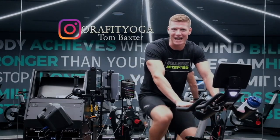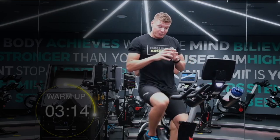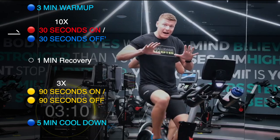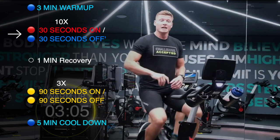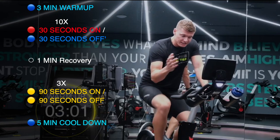I'm Tom Baxter and I'm going to be taking you through some killer intervals today. We're going to be hitting five minutes warm-up and then going straight into 10 rounds of 30-second sprints — max effort sprints with some good resistance and 30 seconds recovery.